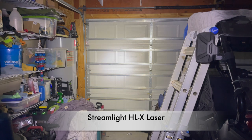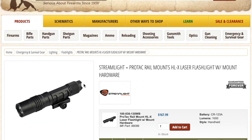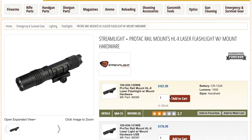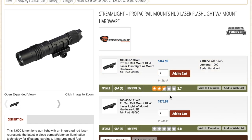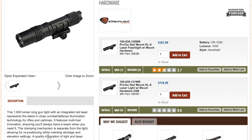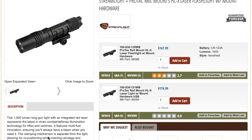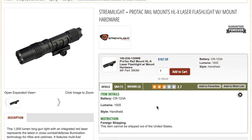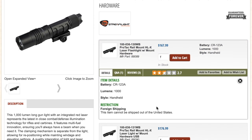You can find this at many locations. If you choose, use one of my affiliate links down below and you can pick it up at Brownells — there are some coupon codes and discount codes available. It's roughly about $167 or $176 depending on which one you choose. I do have the one with the rechargeable USB battery, so it's a little more pricey, but so far it's been a pretty good light.